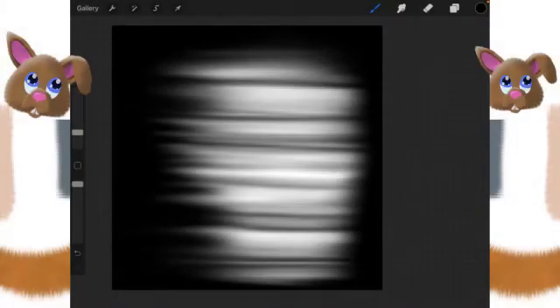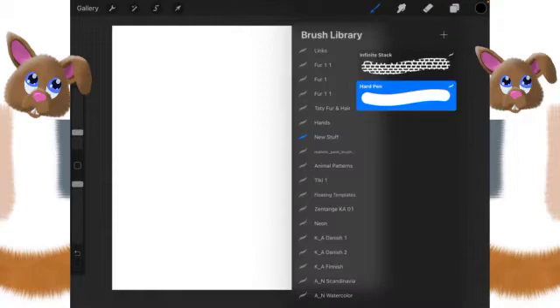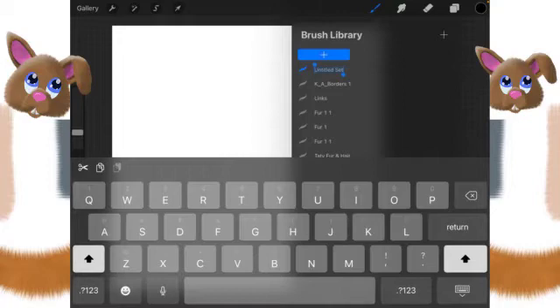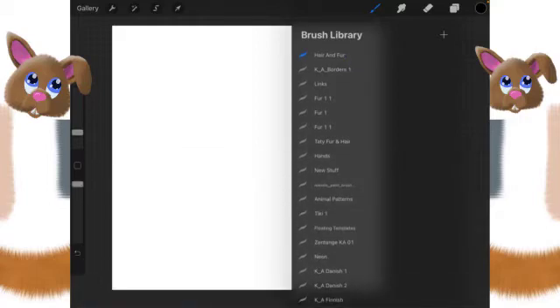For this video we are going to create the easiest of the fur brushes. We're going to be using this flat marker image from the source library. First thing I want to do is clear out layer one, then we're going to go up to the brush library and click on this plus sign. We're going to call this 'hair and fur' because we might end up putting hair in here someday.